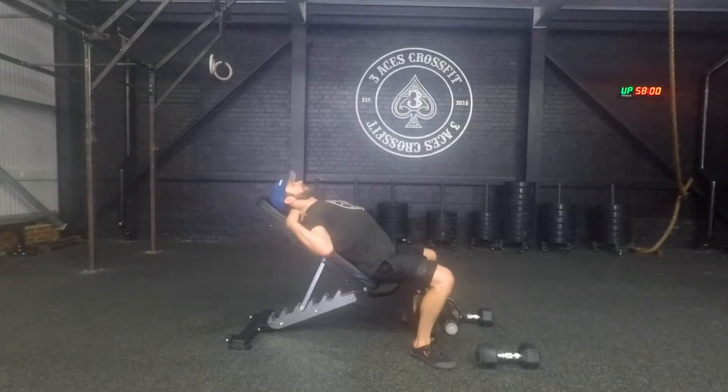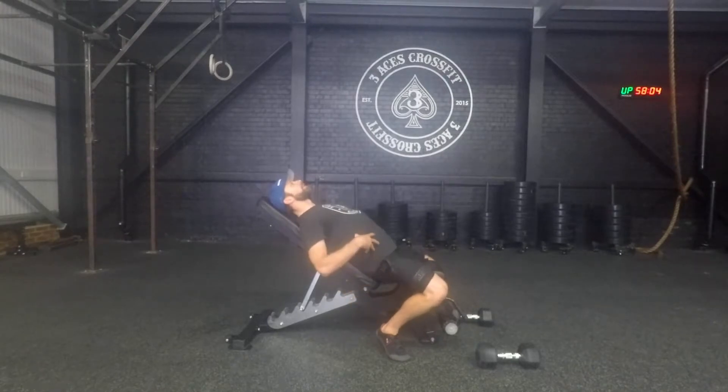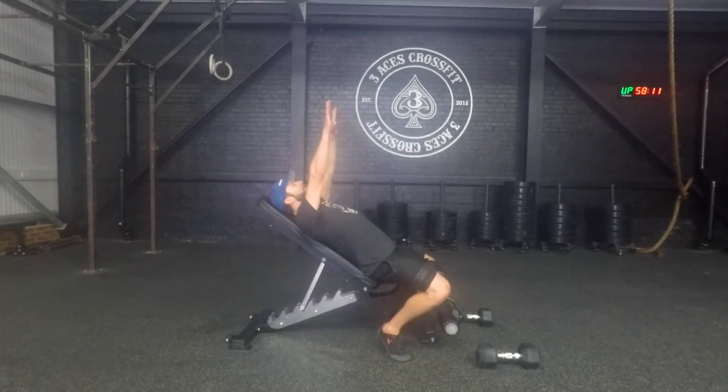As we lie back on the bench, I want you to think about rolling the shoulder blades back and down and having the feet underneath your glutes. You can be on your toes, but I'm deliberately arching the lower back and taking the lower back off the bench. I'm going to hold the dumbbells in this position with the palms facing away.